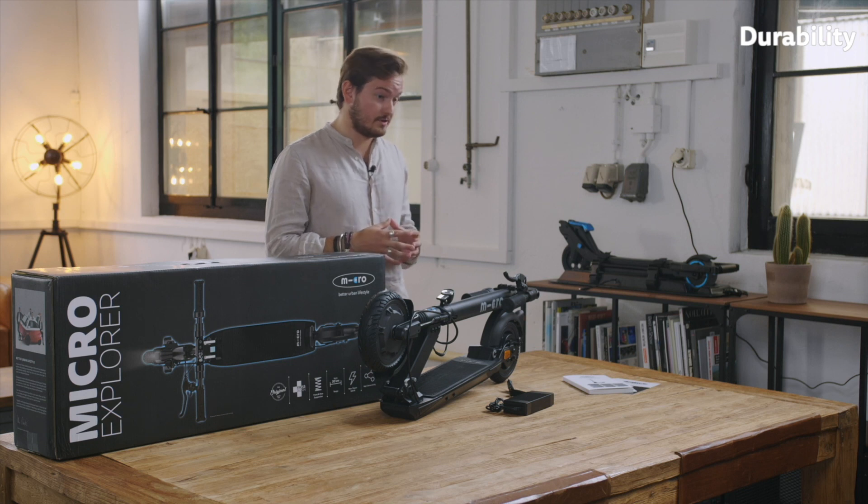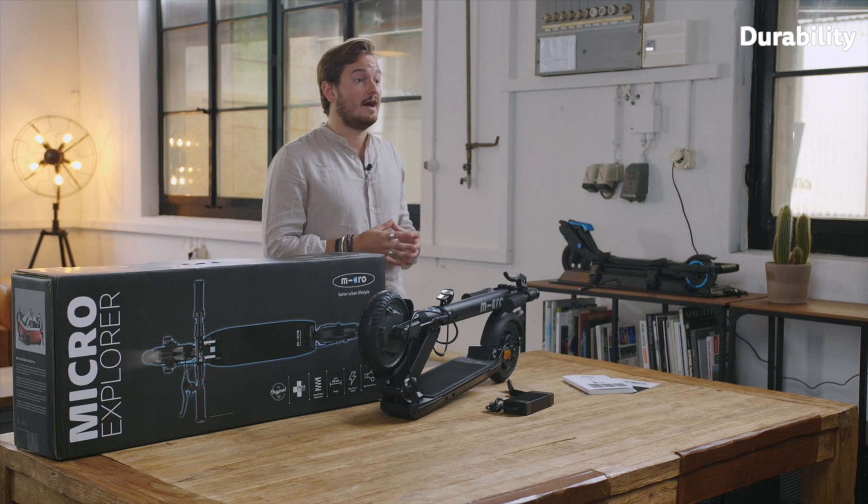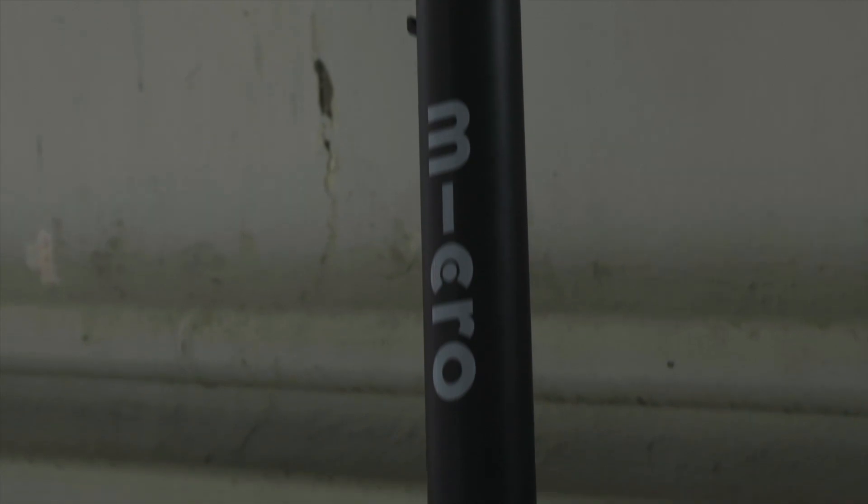Quality is a very high priority for us and we really try to use our Swiss quality standards on the Explorer as well. So let's have a look at the scooter itself.